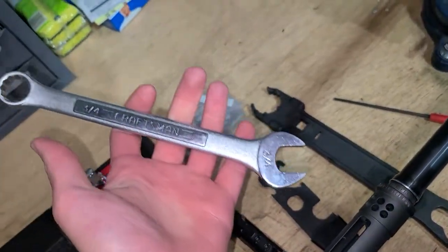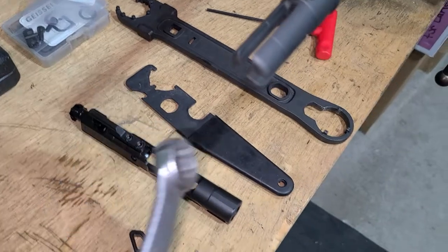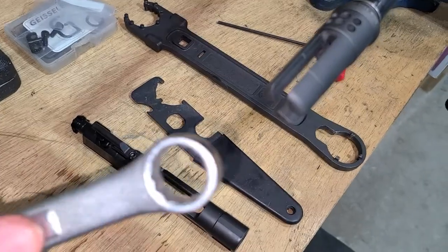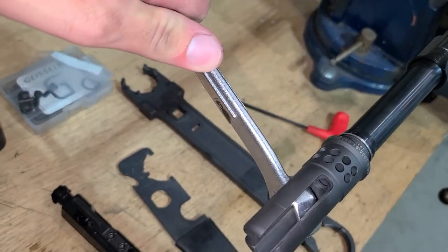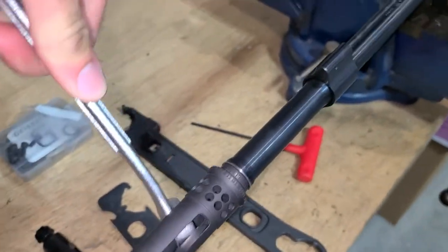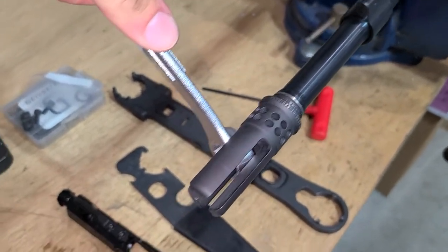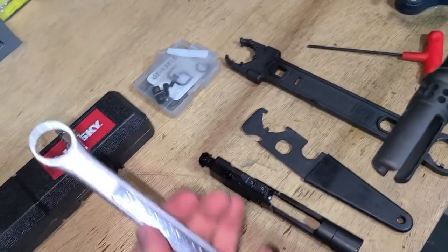What I had going on in my head was: if you put this round part right here and then just do that, it can be used as a wrench. Which will help you if you want to save 10 to 13 bucks. You're welcome.